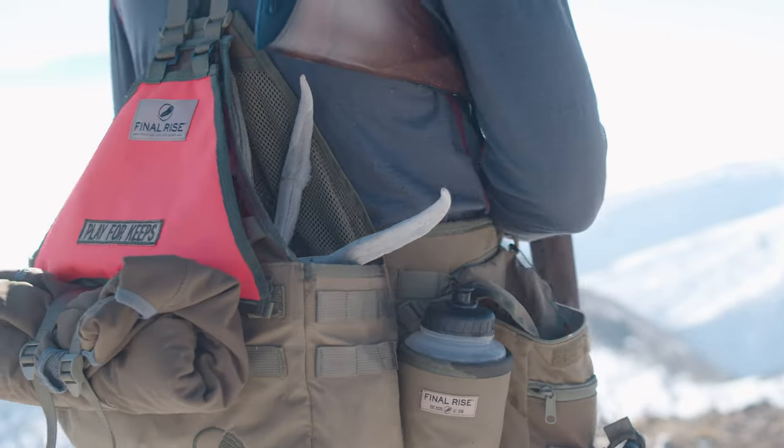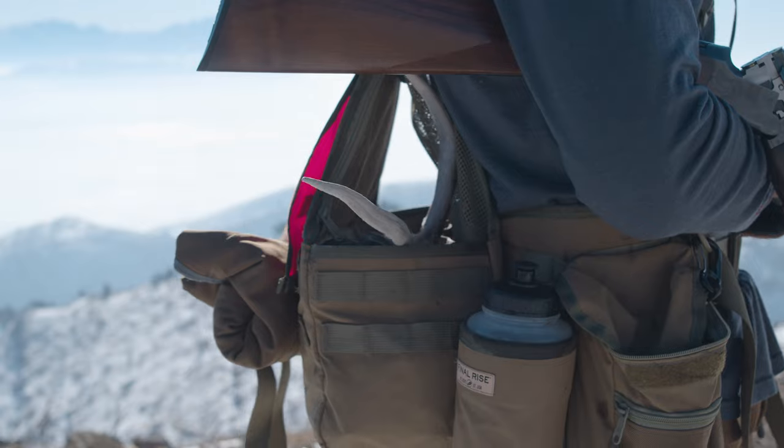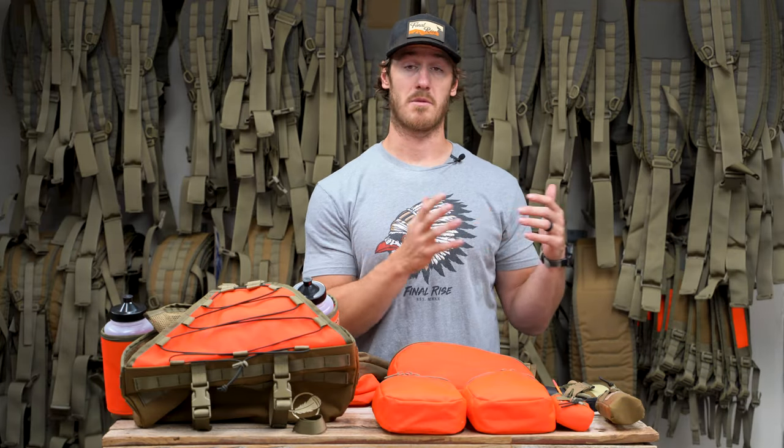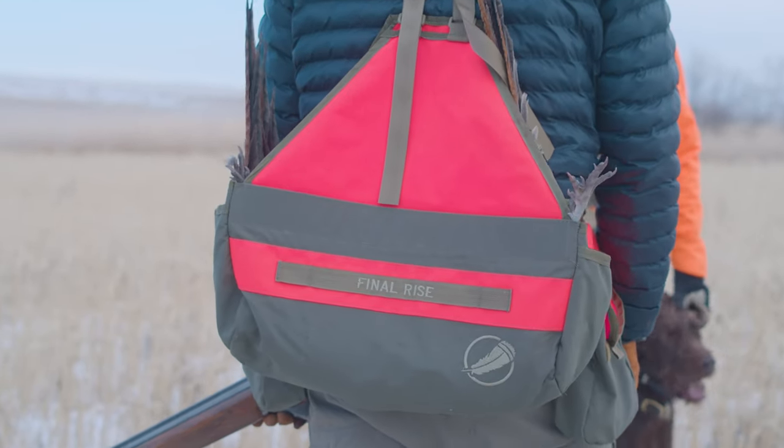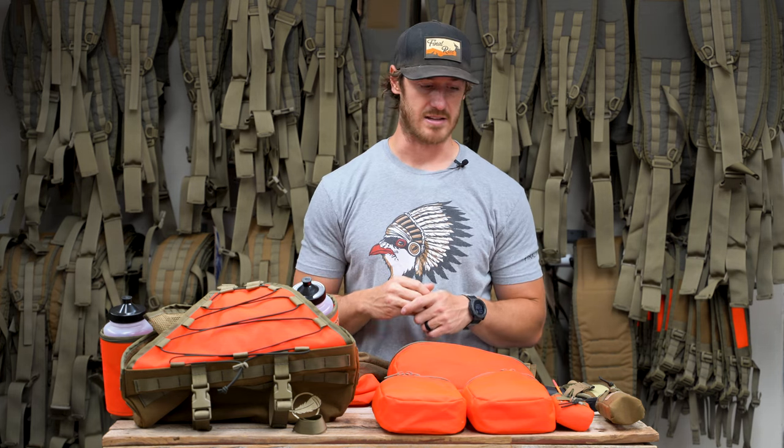If you're an all-day hunter or a chucker hunter, you're going to be out all day and need places to put everything — first aid, food, all the essentials. If you're a more minimalistic hunter, or maybe you're coming back to the truck more frequently, swapping dogs, or you're just closer to water so you don't need to carry as much, we have different vests for that. We've tiered that out to create a platform that caters to each one of those hunting styles.